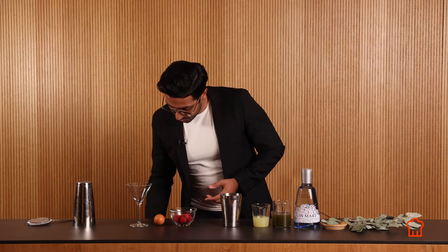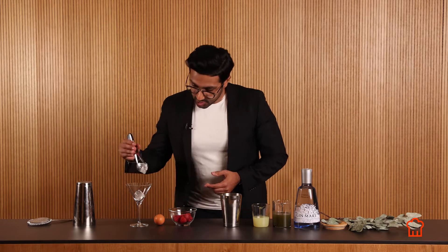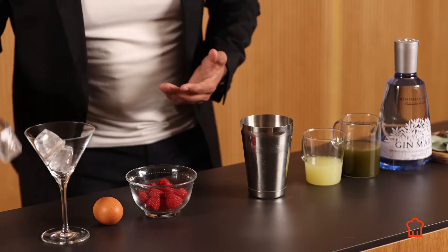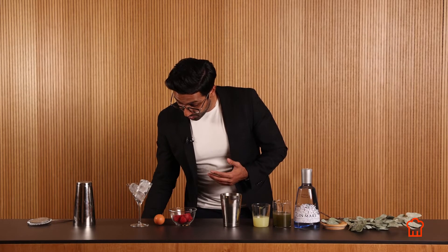So before we begin, we're going to put a bit of ice in our cocktail glass. While we're preparing our drink, the glass is going to be nice and cold, and if you have the opportunity to put the glass in your fridge or your freezer, it's even better.